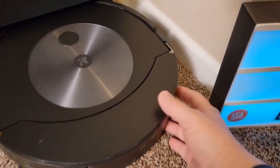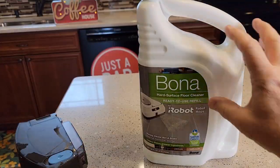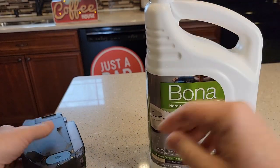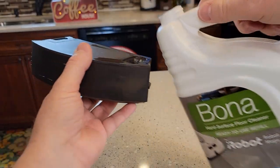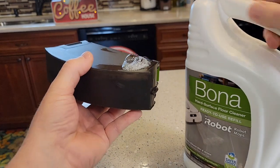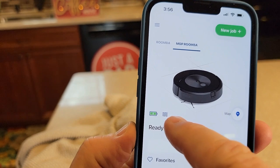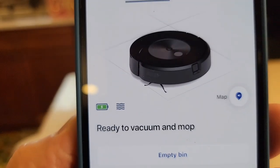Let's put some solution in the tank. You're going to press this button over here — you can do this while it's docked — and then this will rotate out. We're going to put our solution right here. This is the solution I use — it's ready to use and doesn't need to be diluted. We're going to fill it right here, take this off, and just pour a little bit in. Now when we look at the app, we can see that it is full. That's the solution indicator right next to the battery showing how much solution is in the tank.